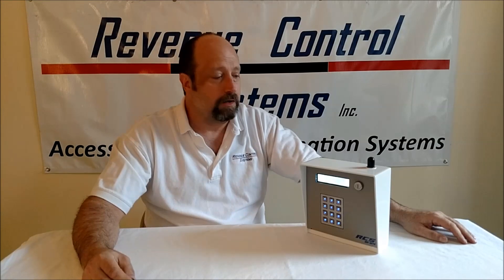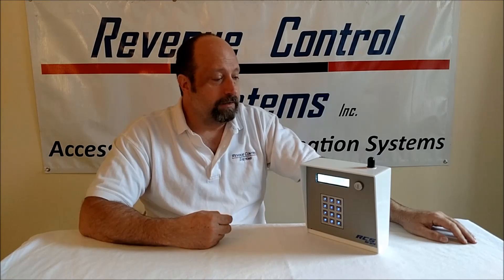I just want to give you a latest update on our latest product, the Wi-Fi keypad. It's designed for remote locations where you don't have any communication wires. Similar to our U-Flash system, but this one works on Wi-Fi and you get live, real-time transactions without any wires going out to the keypad location.